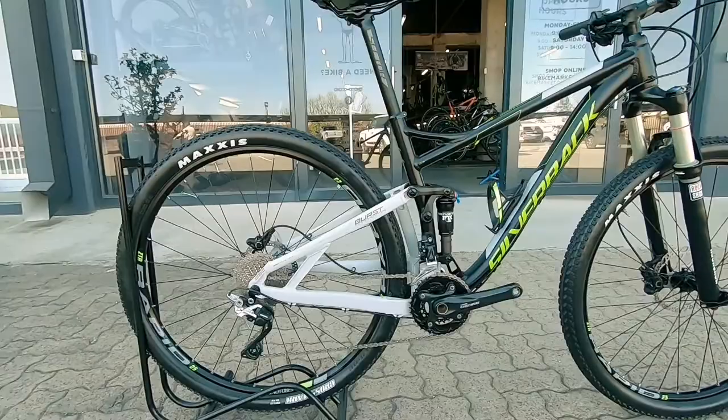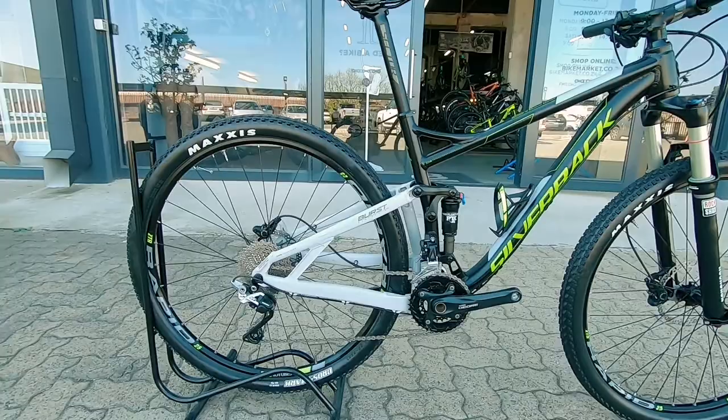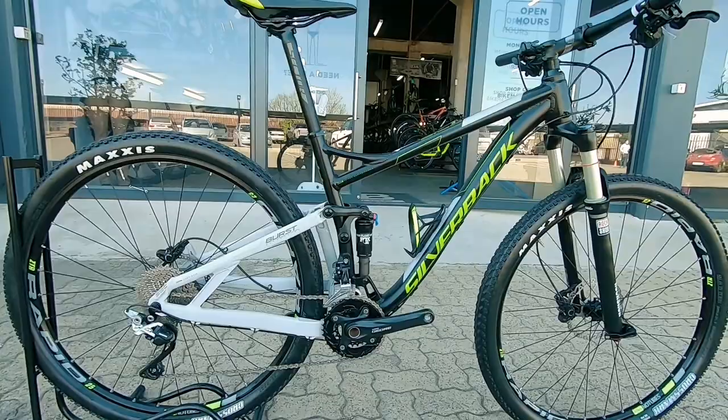Shimano XT groupset, 10-speed system, two up front. So more than enough ratio and range there to get up most hills and bombing down most of those descents.